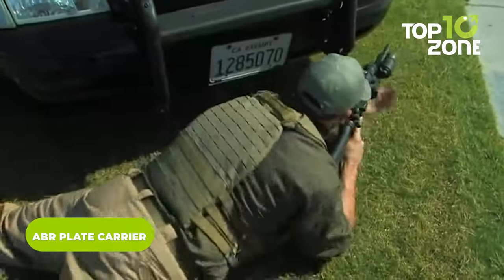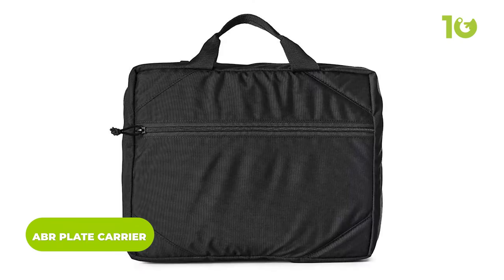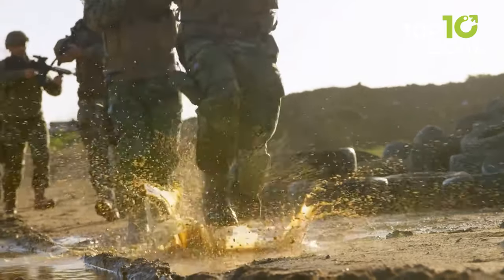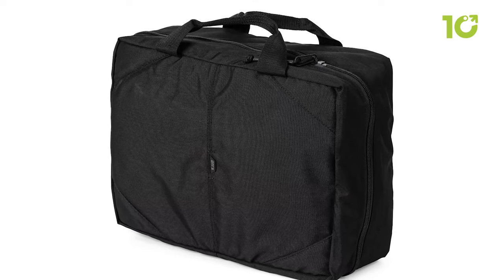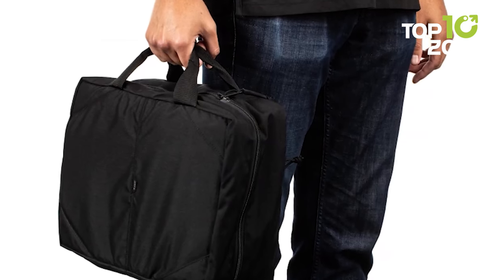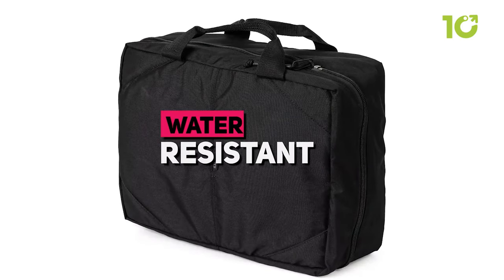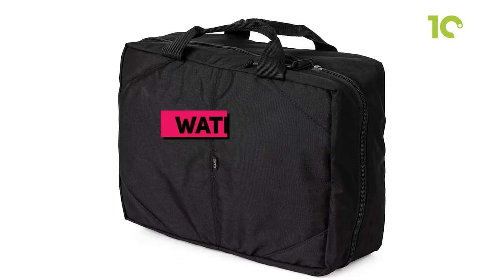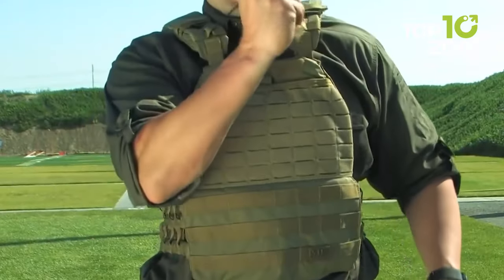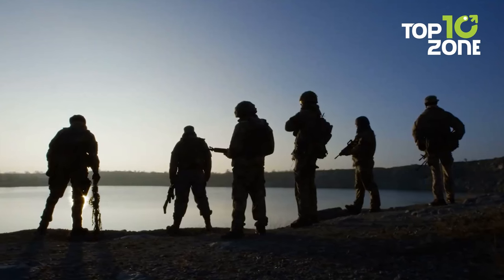The 5.11 ABR Plate Carrier features a unique convertible design that looks like a soft-sided briefcase at first glance, but quickly transforms into a ballistic plate carrier. The low-visibility briefcase construction allows for easy and discreet carrying, making it ideal for those who need to carry a plate carrier in public. Constructed with lightweight 500D nylon fabric, it is water-resistant and breathable, with adjustable shoulder straps, side-release buckles, and a quick-release waist strap for comfort and quick action.